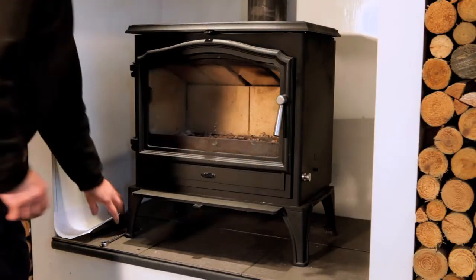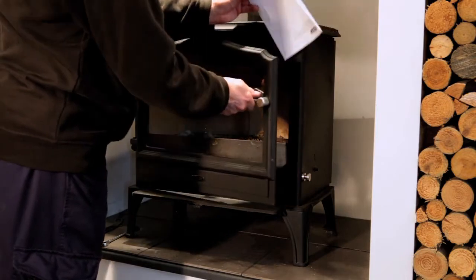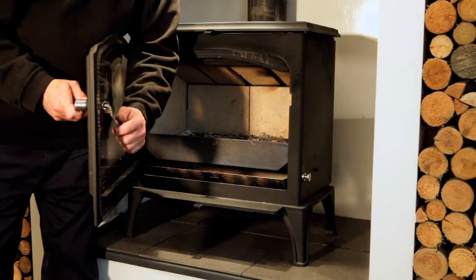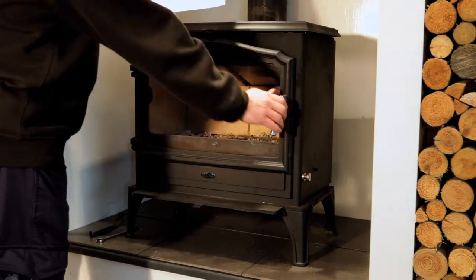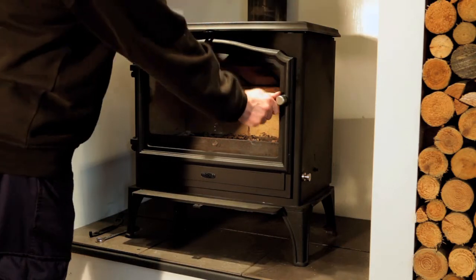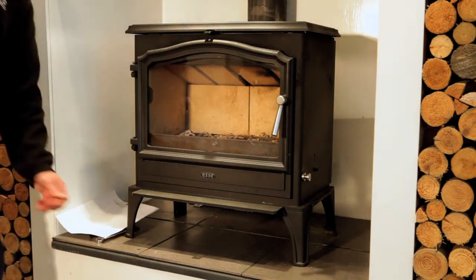Then try the door to check the seal has improved. If the door is still slack, repeat the procedure. Finally, check the seal with a piece of paper. If it remains firmly in place, your seal is correct and your handle has been correctly adjusted.